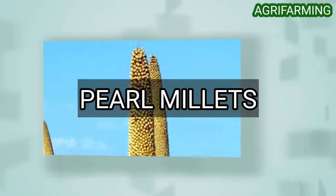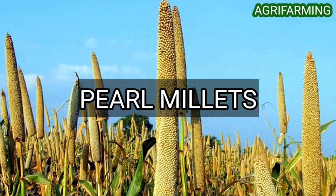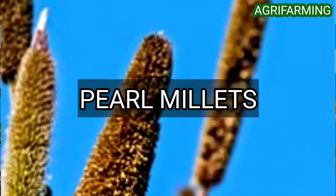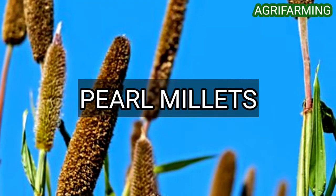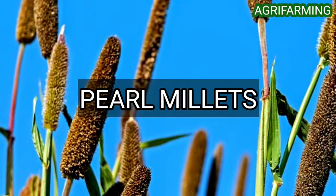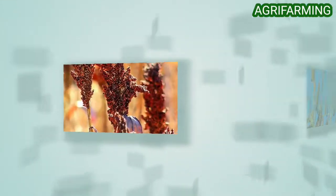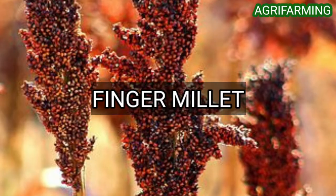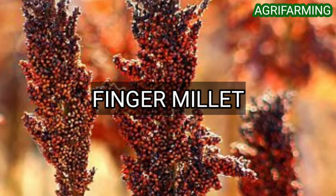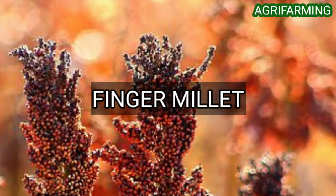For farming pearl millet, soil temperatures should be at least 65 degrees Fahrenheit and ideally warmer before pearl millet is planted. The optimum planting time is June, with mid-May to mid-June being suitable. The next type is finger millet, or ragi. It is also known as African finger millet, red millet, ragi, and is a very popular millet especially in southern India.